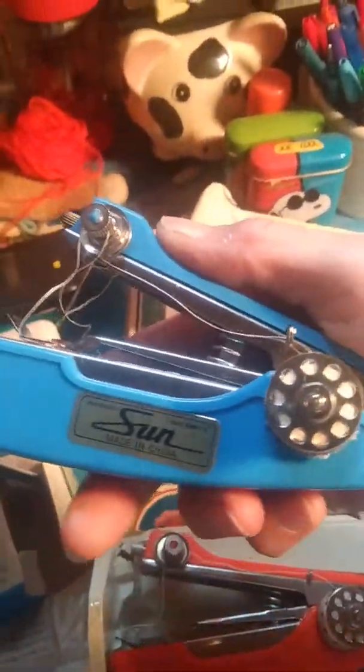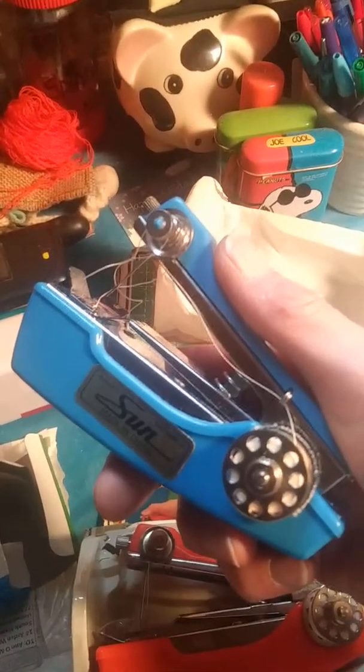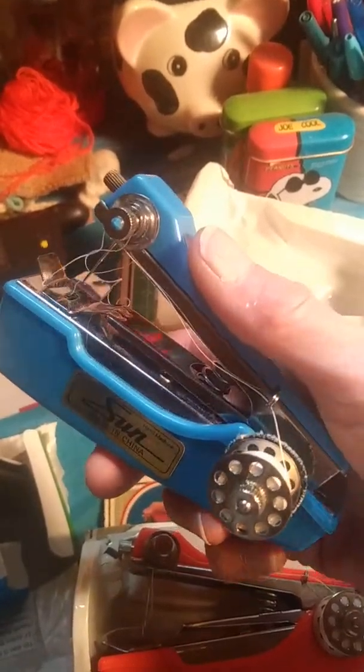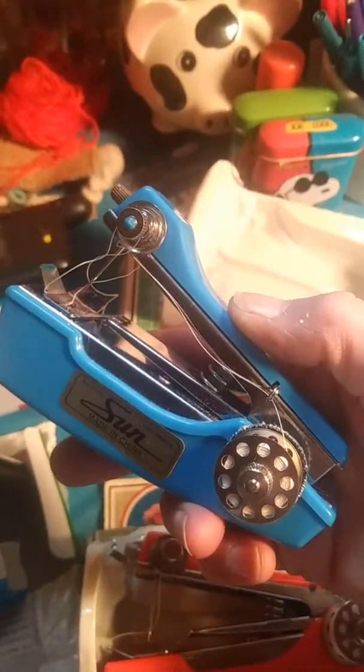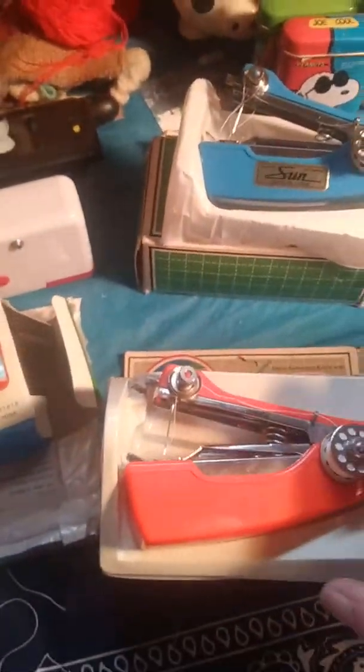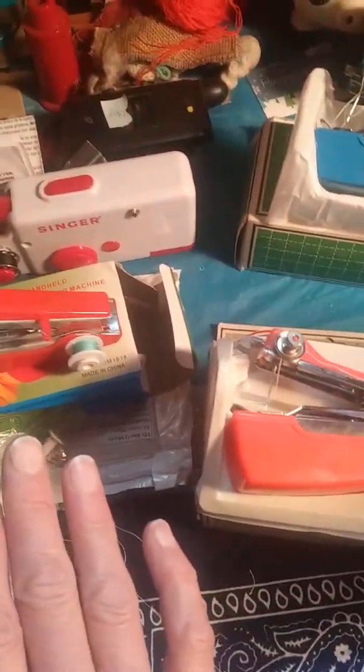That one's from Taiwan, and then this is my good old standard Sun from China, which is just a slightly lighter than the vintage manual Singer handheld I did a video on earlier today. I would still say if you can find these, go with these — but if you like collecting them, they're not very expensive, and it's kind of interesting that so many countries have them.